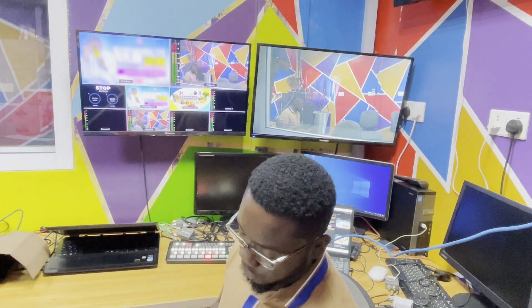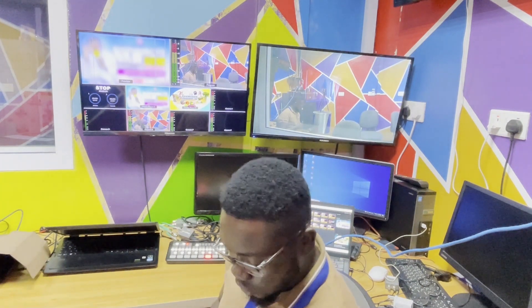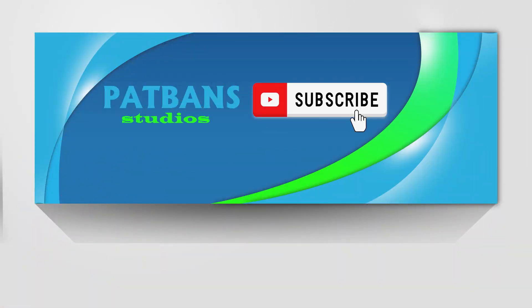Thank you so much for watching and I hope you enjoyed it. If you did, don't forget to give this video a thumbs up and subscribe to Padpan Studios for more videos about live production setups, ATEM switchers, and production equipment. Feel free to leave a comment below with any feedback or suggestions for future videos. I'll see you in the next video. Thank you. I'm out.